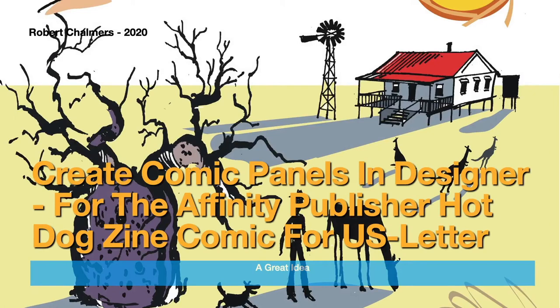In this video we're going to revisit the hot dog zine done a while back — that little single sheet of paper, eight panel hot dog zine done in Publisher. If you can't find it, go and have a look in the Publisher playlist. Now I'm going to use Designer to create the comic panels to put into that little zine.